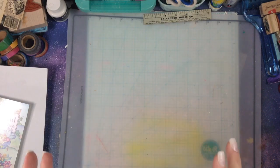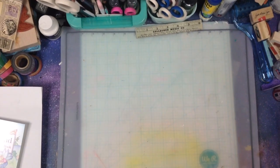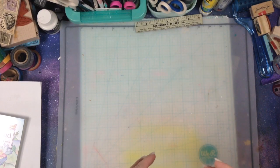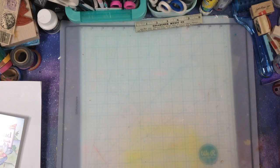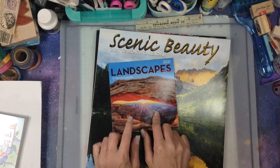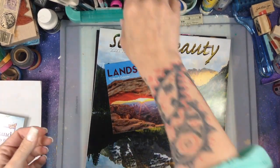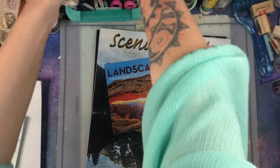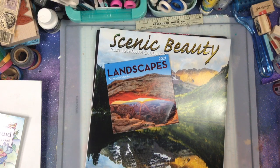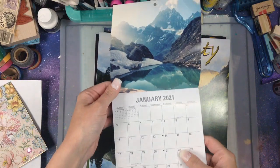I'm going to show you some things from Etsy and the Dollar Store. Let's do the Dollar Store stuff first because I found some really cool stuff. I've been kind of obsessed with buying calendars at the Dollar Store - their images are so awesome and they have a great selection. I'll show you one piece of ephemera that I made using the calendar images from the Dollar Store.